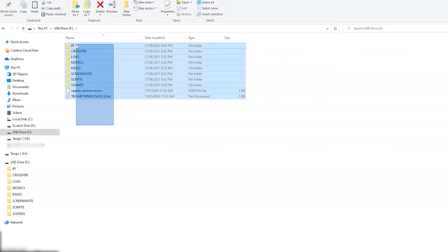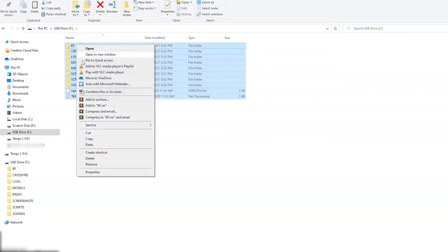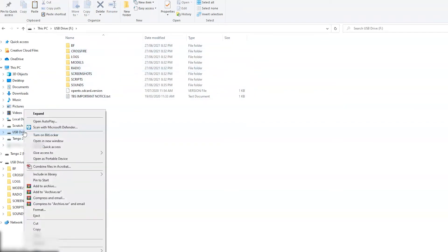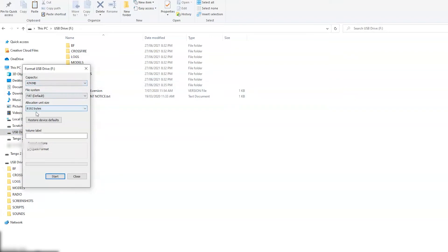This is very important: save all the files somewhere. Right-click, select all of them, right-click, copy and paste them somewhere — either on the desktop or a temp folder. I've already done this so I'm not going to do that now, because we're going to wipe this SD card completely. The second step is to right-click the SD card drive, go to format, leave all the settings as default, click start and that will wipe your drive.